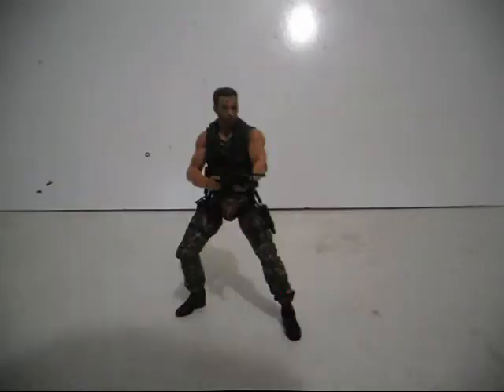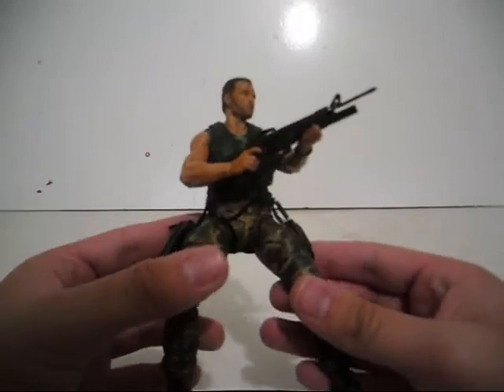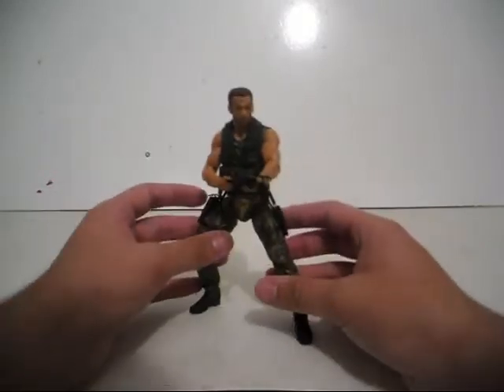Hello everybody. This is Mr. Momobot, and welcome to my review of my NECA Predators Jungle Patrol Dutch figure. I've been pretty excited to do this review, so let's start.